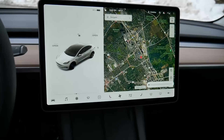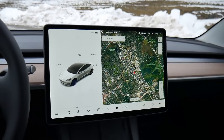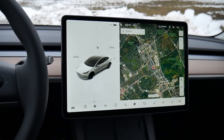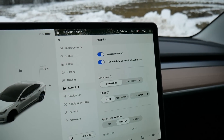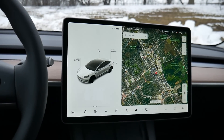All in all, I'm super impressed. I was slightly overwhelmed when I first got into the vehicle just because it's so different. But after driving it around for a while, it feels like it makes sense, and it's really easy to get the settings and features you want just by making a couple of taps on the screen.